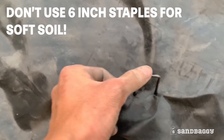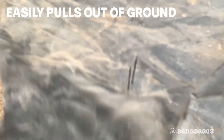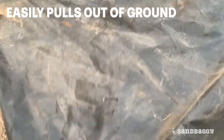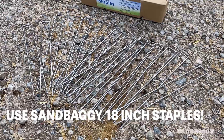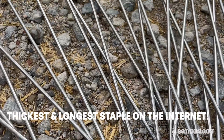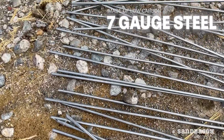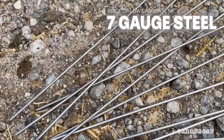Don't use 6-inch landscape staples for your soft sandy soil. They easily pull out of the ground with the slightest wind. Use Sandbaggy 18-inch staples instead. They are the thickest and longest staple on the internet because they are made of tough, low-carbon, 7-gauge steel.